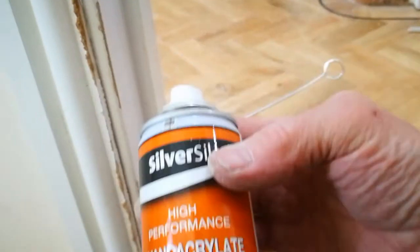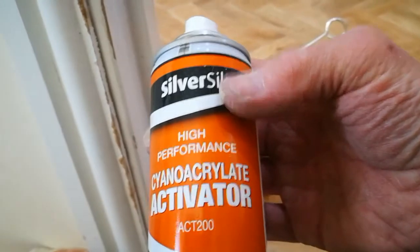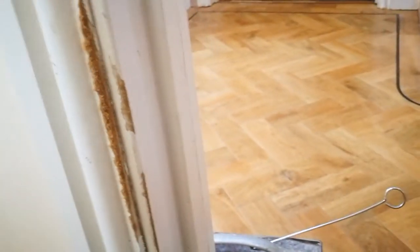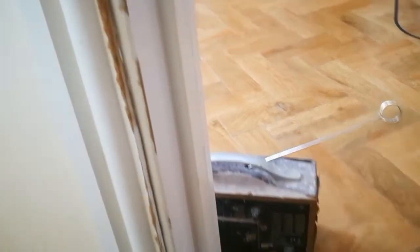Then we get some spray activator — it's like alcohol or something, I'm not sure. Spray that on, leave it for a few seconds, and put the top on the superglue, or cyanoacrylate.